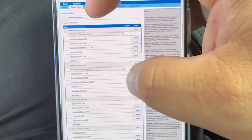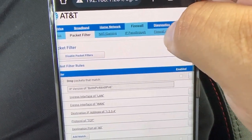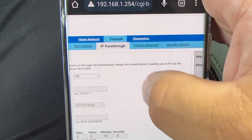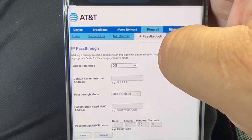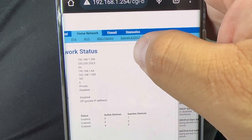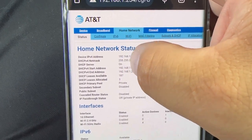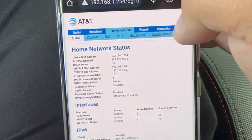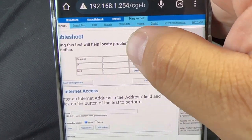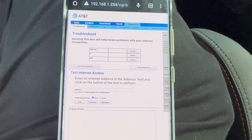There's packet filtering so you can filter traffic, plus diagnostics and IP passthrough options. Going back to home networking, you get IP allocation, subnets, DHCP, MAC filtering, Wi-Fi settings, IPv6 configurations, and a diagnostics menu. In case you have any issues, you can run a speed test right in the interface, view logs, check for updates, reset the device, and review your event log. It's a pretty detailed unit.